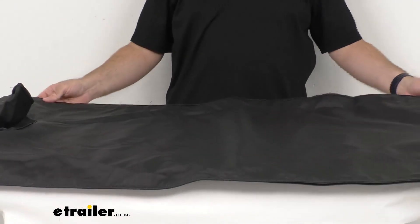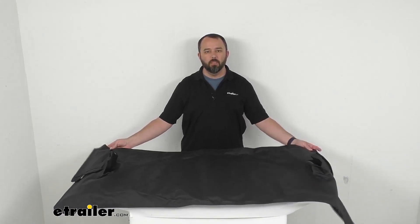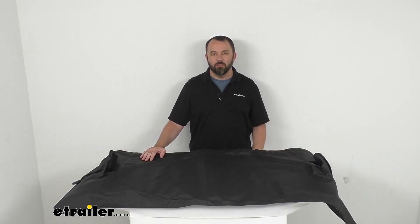Well, that's going to conclude our brief look today. I do hope that it was helpful for you. Again, my name is Andy, thank you for joining me.